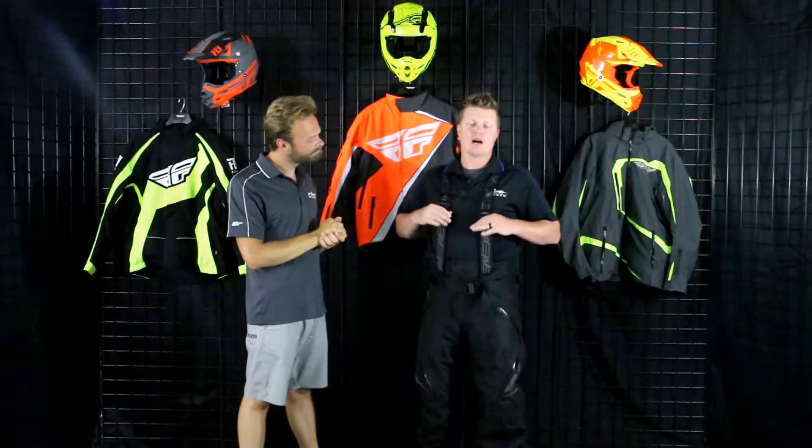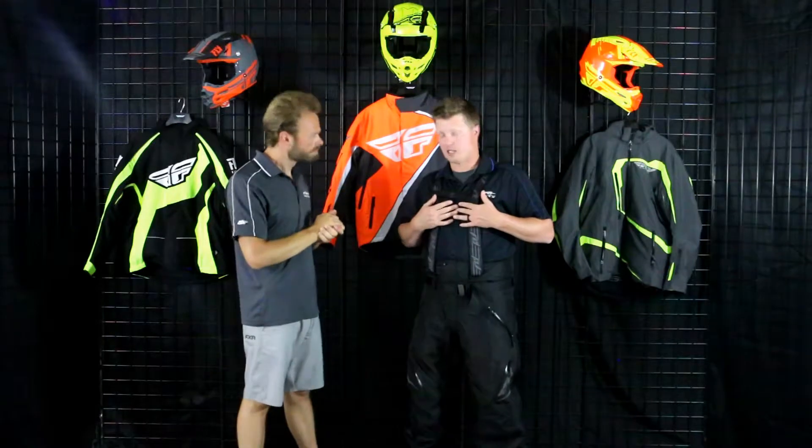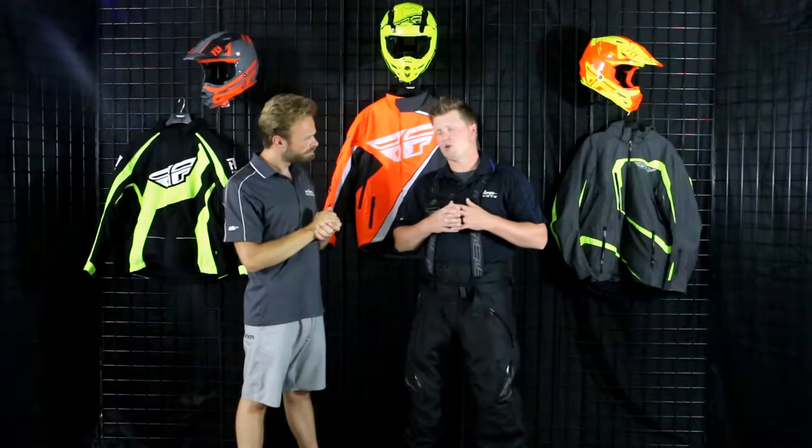I am actually wearing an extra large for a sample. I typically wear a large — I'm about 5'7", 185 pounds. But with the adjustments here, I've actually made this XL work. This is uninsulated, so I have a little bit of layering underneath to help kind of snug this up a little bit. Very, very nice quality uninsulated bib. Let's dive into this.